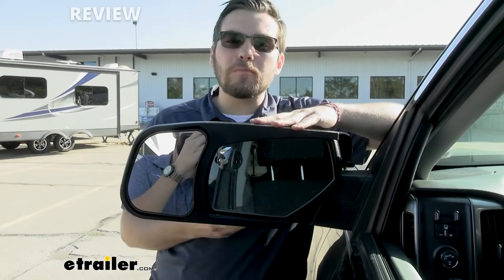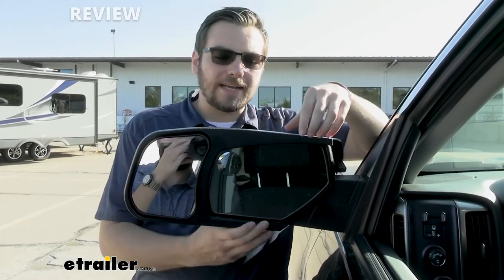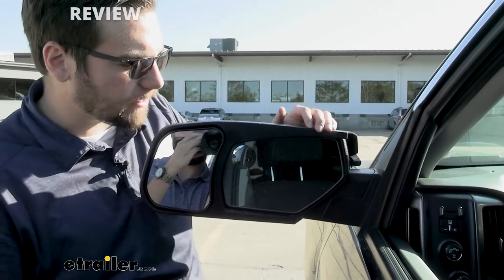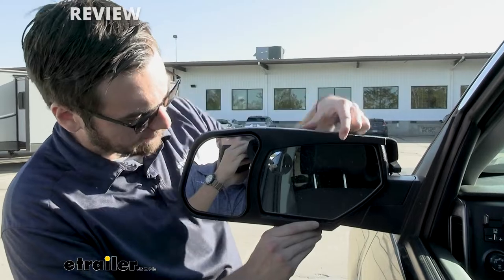As you guys can see here, it's not going to be adding too much to your outer housing, which I really like. It does look really good on here too — nice and conformed onto our mirror, but still allowing us to actually change this mirror around. You can still make adjustments to your factory mirror, and the housing leaves plenty of room for that.